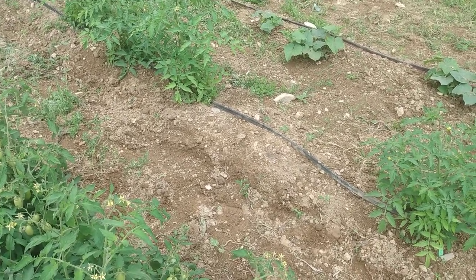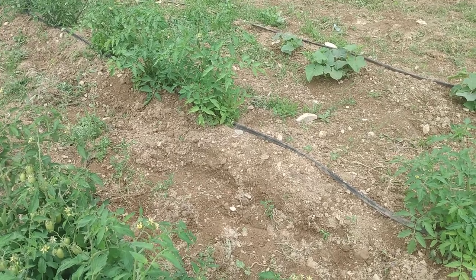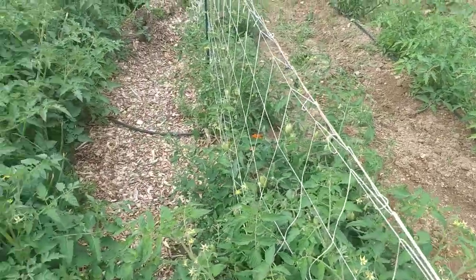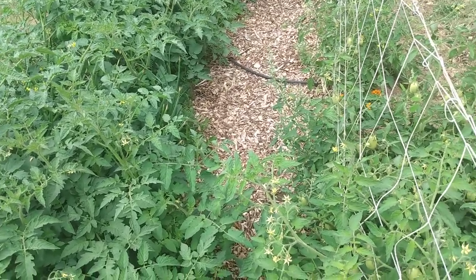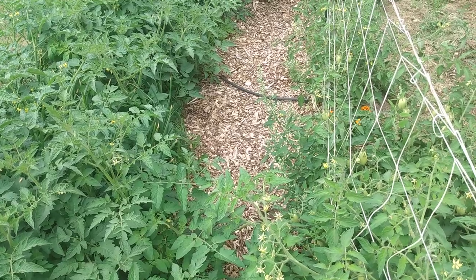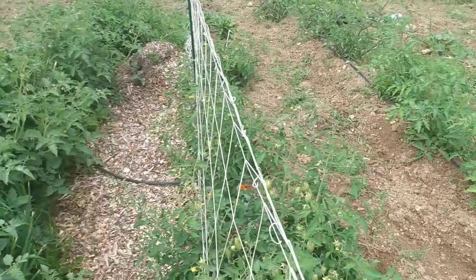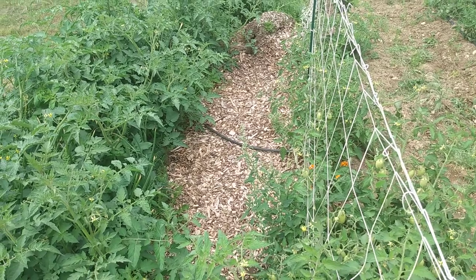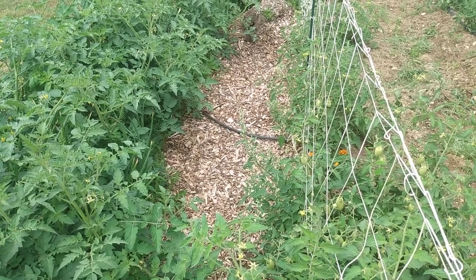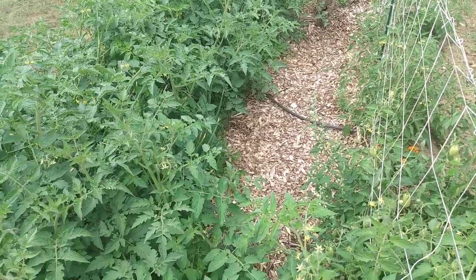I don't believe the wood chips have been here long enough to break down yet — maybe they're providing an environment for beneficial fungi, but more than anything I think the major difference is that I've been battling weeds for the last couple of months in the rest of the garden and I'm not battling them over here. So there's nothing robbing nutrients, and on top of that the water retention you get with wood chips seems to be excellent.